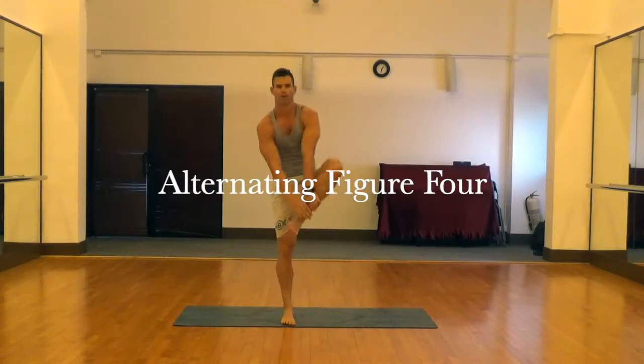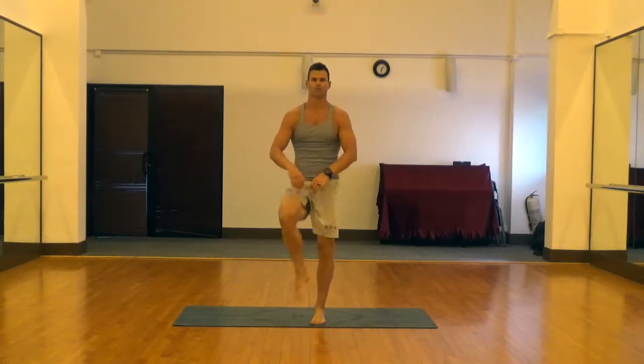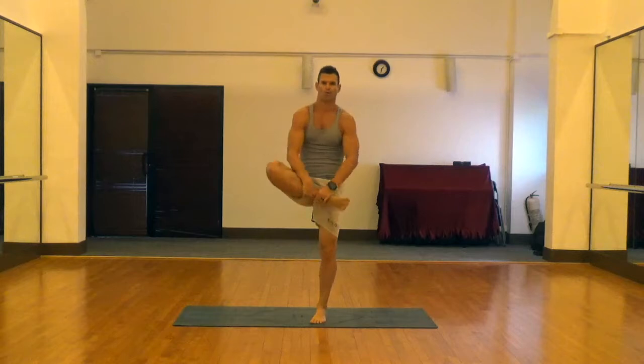Next is alternating figure 4, really good one for the glutes and hips. For this one you want to grab your lower leg, not your foot, and pull up toward the sky.